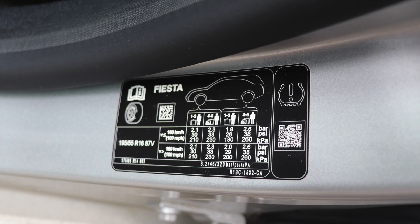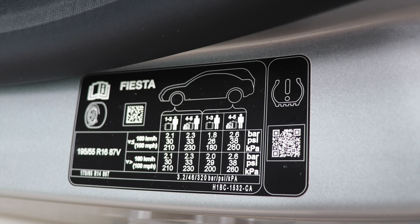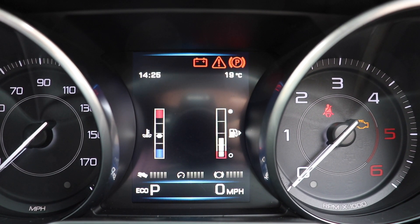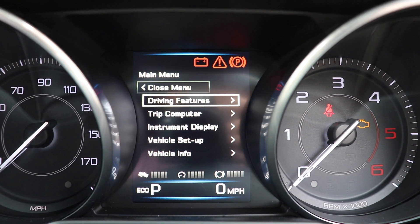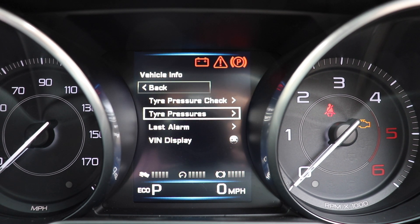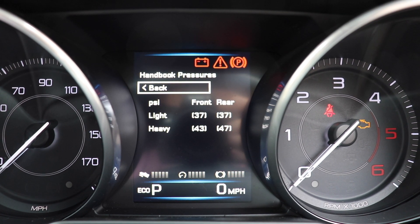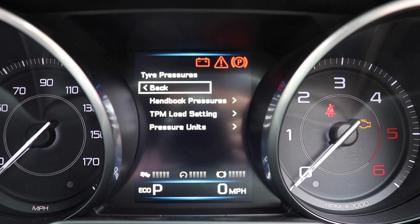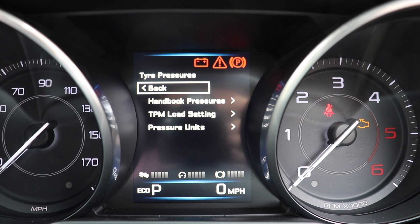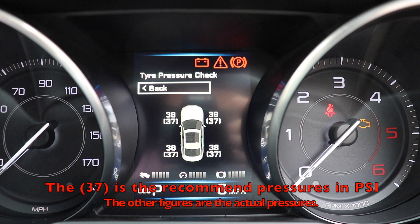You can also often find the table of tyre pressures inside the door, perhaps the driver's side or the passenger's side, depending on which car you're driving. Or even better, to save all this hassle of looking through tables, some modern cars will have the tyre pressures inside the onboard computer. You can even then often use the onboard computer to check the tyre pressures for you.